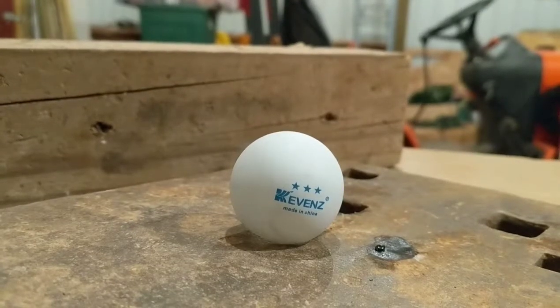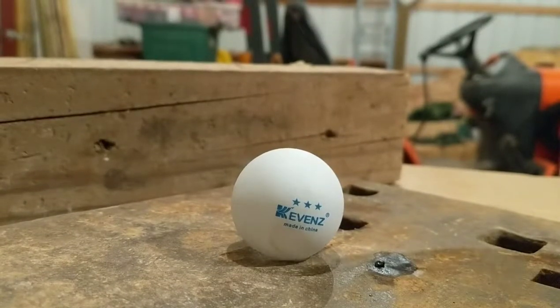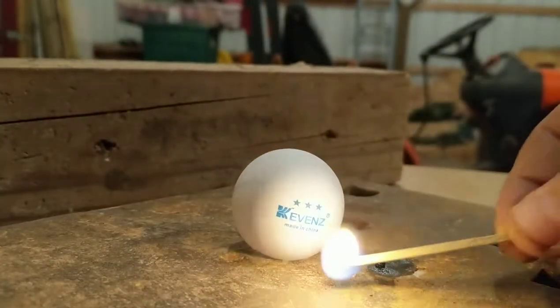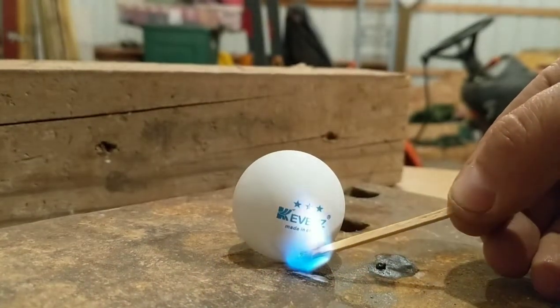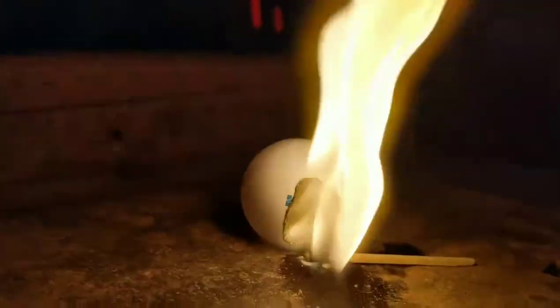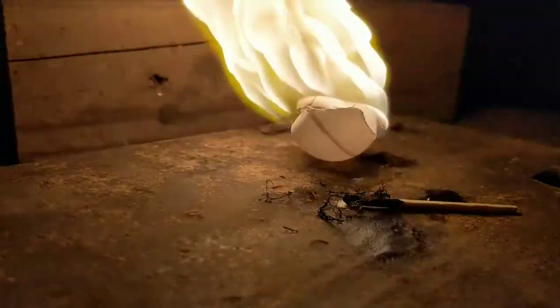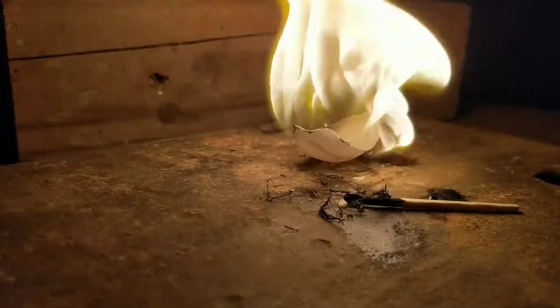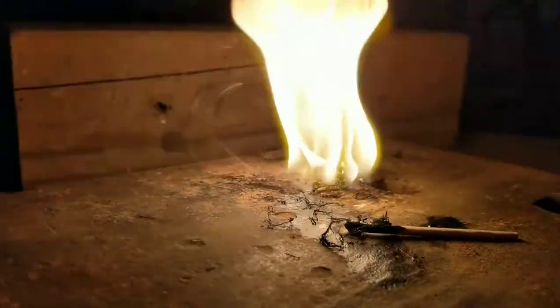What I got here is a little old ping-pong ball. I'm going to light it on fire. Now see how completely and easily that burns? That's because it's made of nitrocellulose, which is the primary component of smokeless gunpowder. Pretty cool stuff.